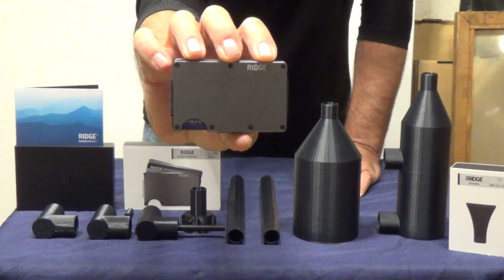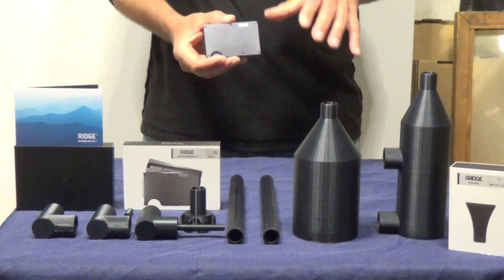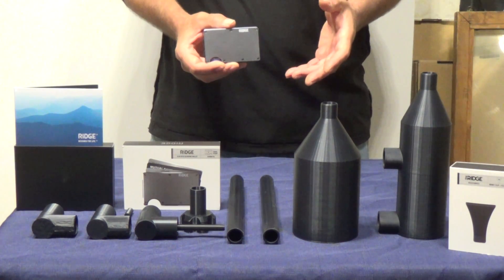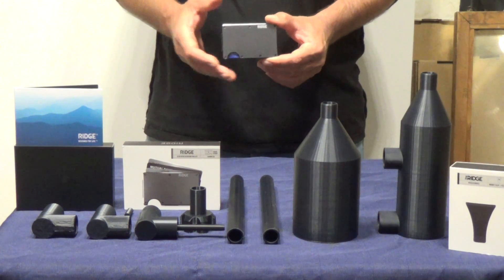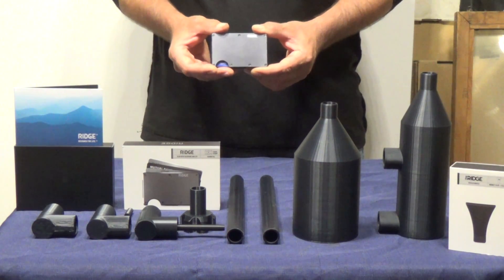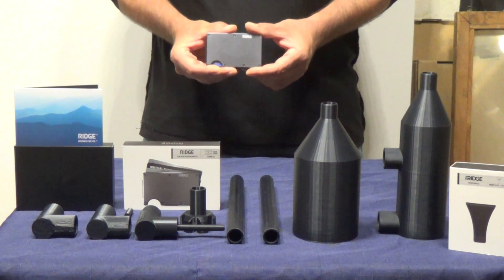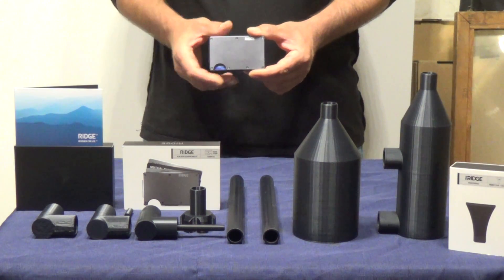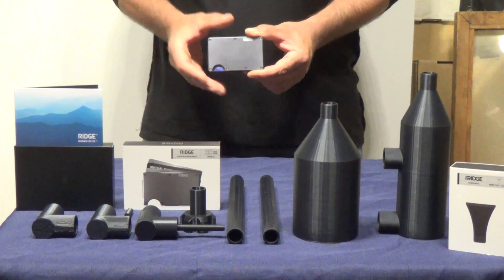I've got it in gunmetal gray, which fits me perfectly. They have over 50 different colors at Ridge Wallet to choose from, including leather bound, Damascus Steel, carbon fiber, blue, green, black — any color you could want. One of the other nice things I like about this Ridge Wallet, especially because I travel between all these different places, is that I'm constantly stopping at gas stations and fast food restaurants where I'm at risk from people with RFID reading technology that could potentially read the chips inside my credit cards, gaining my personal information and accessing my bank account.